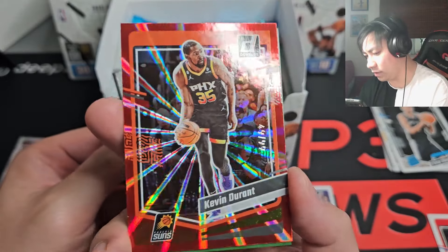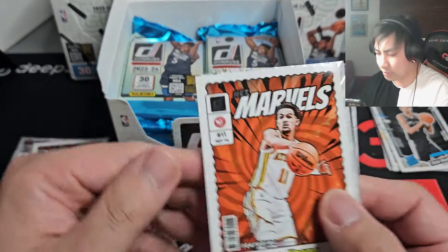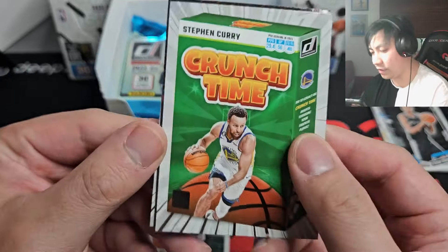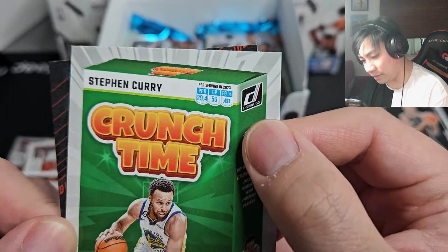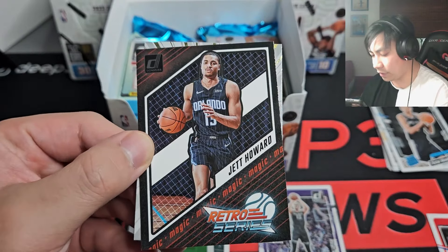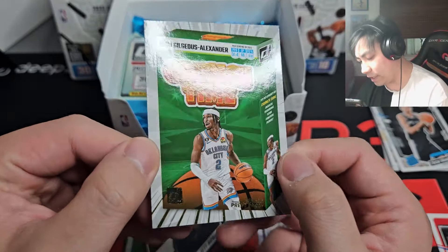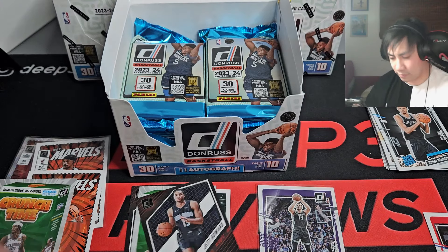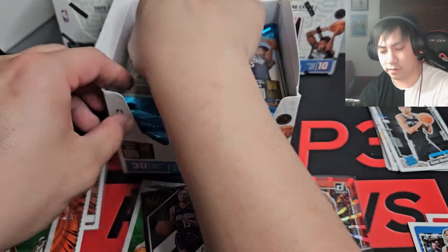Kevin Durant to 99 — that isn't bad, a good vet. And we got another Net Marvels — Trey Young! I'm a Trey Young fan so love it. Crunch Time of Steph Curry — awesome, they brought back the cereal box! Love it. I like that they put the stats up here per serving in 2023 — the design's amazing. We got Jet Howard rookie and press proof. SGA — this is going to be the gold press proof, gold foil on this one. Huge fan of Donruss oddly enough — the inserts are just really fun.